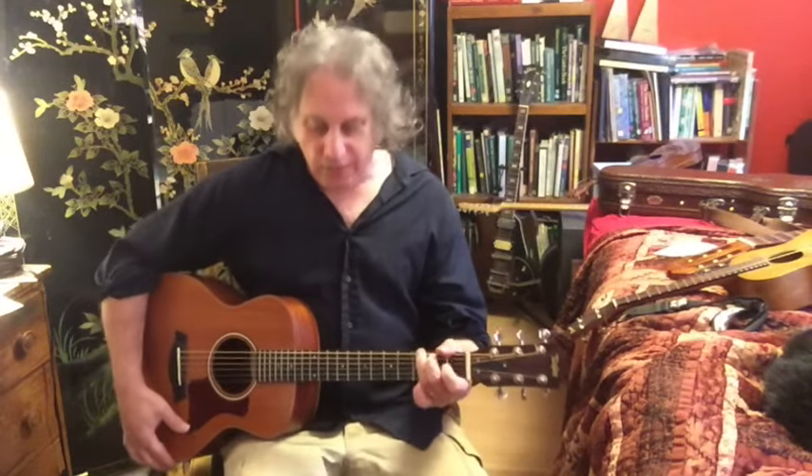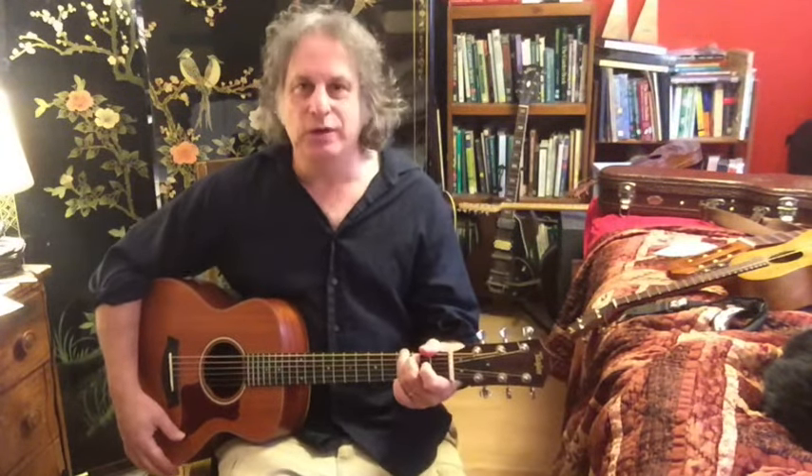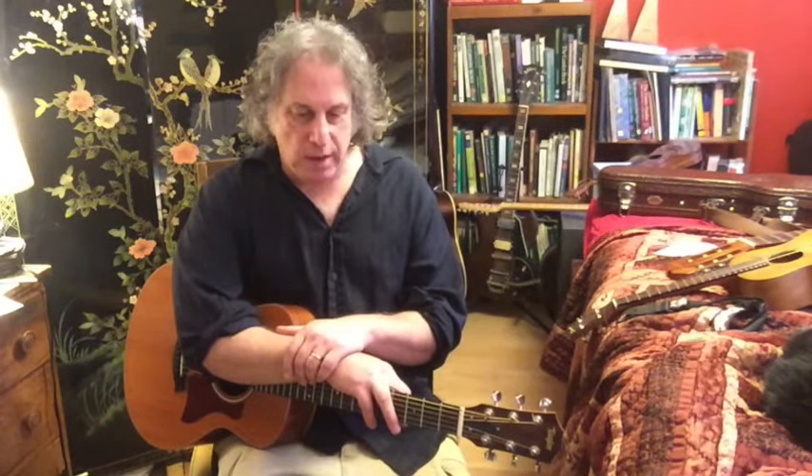Greetings fellow Gitilalians, Jeff Weinberger coming at you here with a new guitar tutorial. Today I'd like to talk a little bit about the guitar playing of Paul Simon and his picking style.